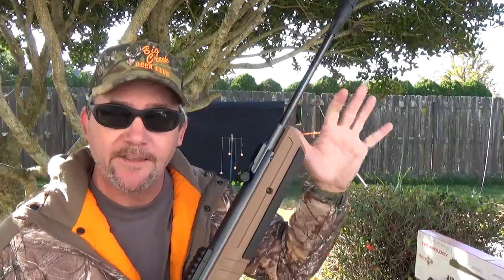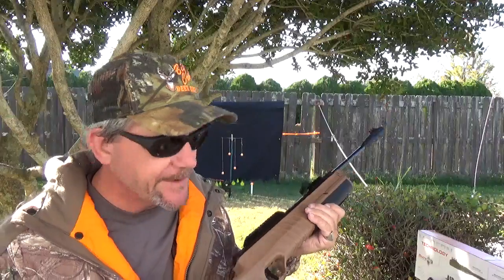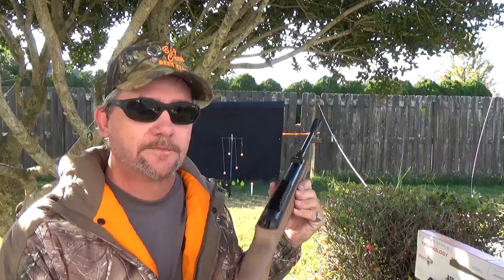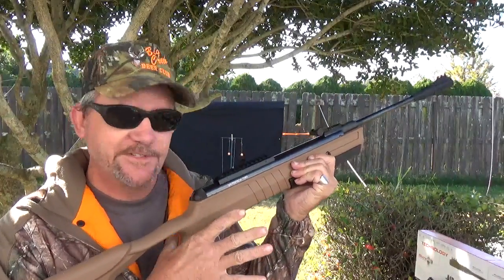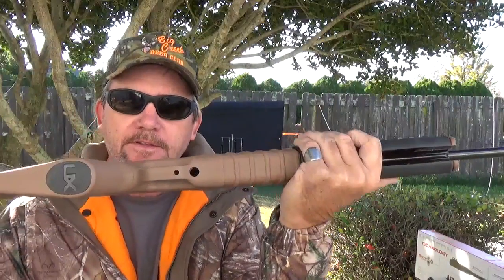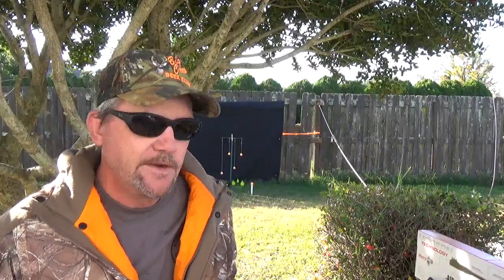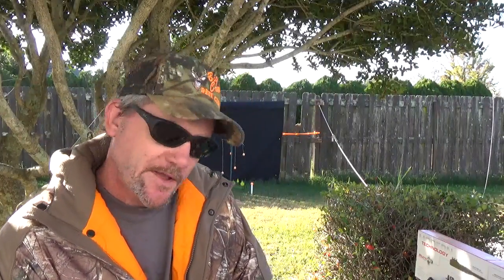Plus the break action barrel — that's a whole other story. There's a rubber recoil pad on it. Yes, a recoil pad. It's got a thumbhole stock, which I like — it makes it a lot easier to get to. The trigger on here is actually a two-stage trigger. It's adjustable. For those of you that know anything about triggers, no explanation needed.